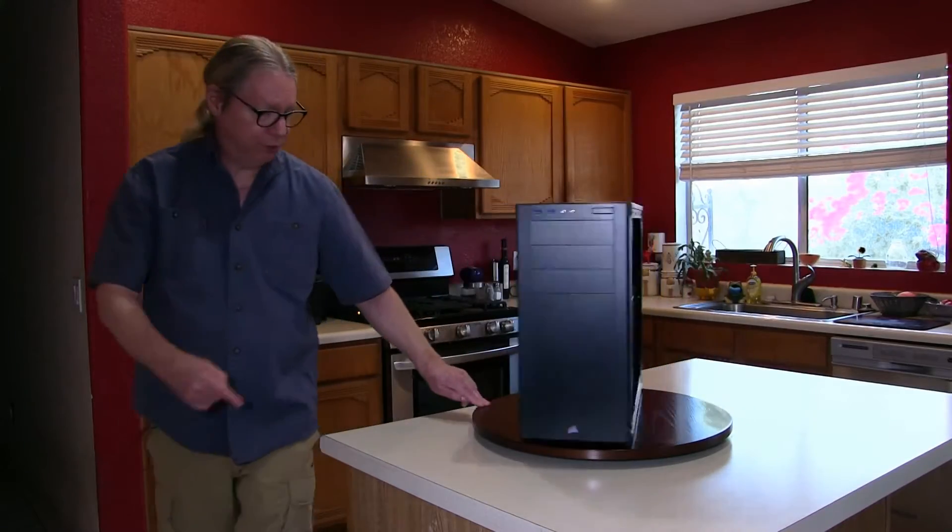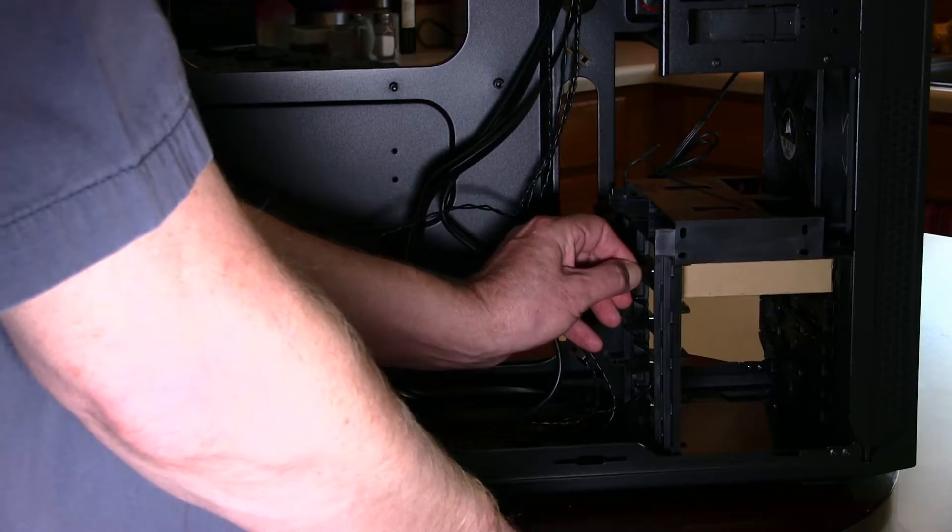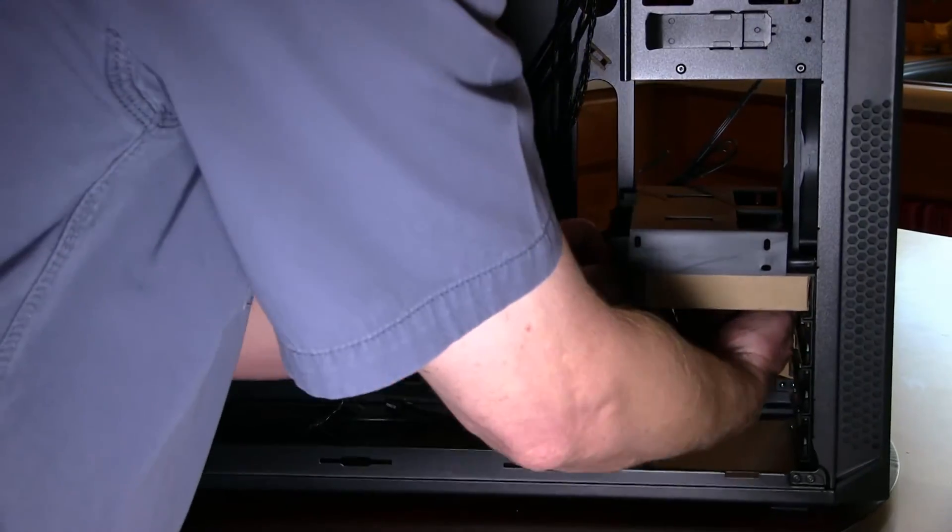Inside the case, you'll see a cardboard box which we need to remove right now because it contains all the screws that we'll need to install our parts.